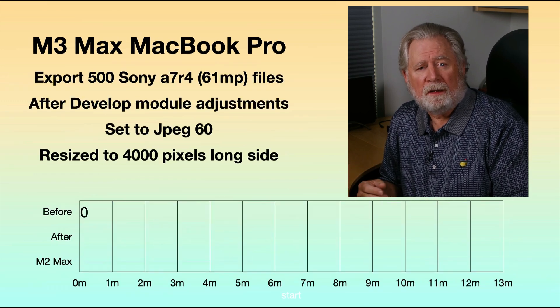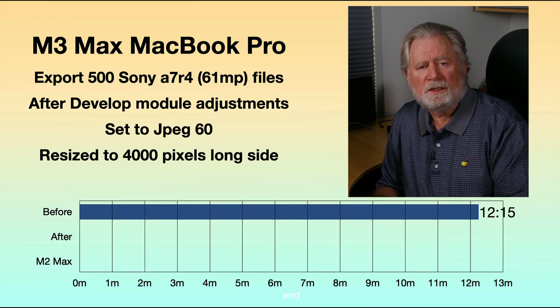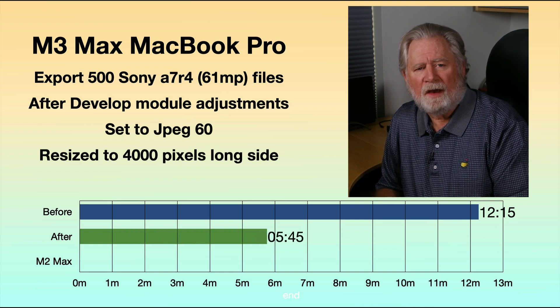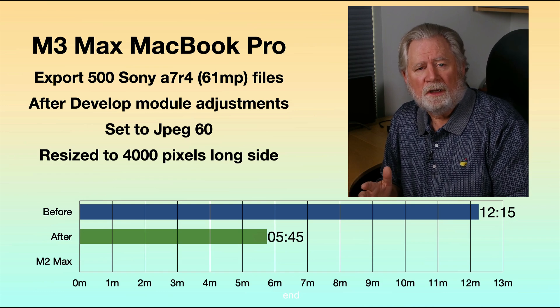Now here's where it really jumped out. I exported the files after the develop module changes and adjustments, and I could not believe how long it took — 12 minutes and 15 seconds. After the reinstall, that went down to 5 minutes and 45 seconds, less than half the time, just by doing an uninstall and reinstall of Lightroom Classic.